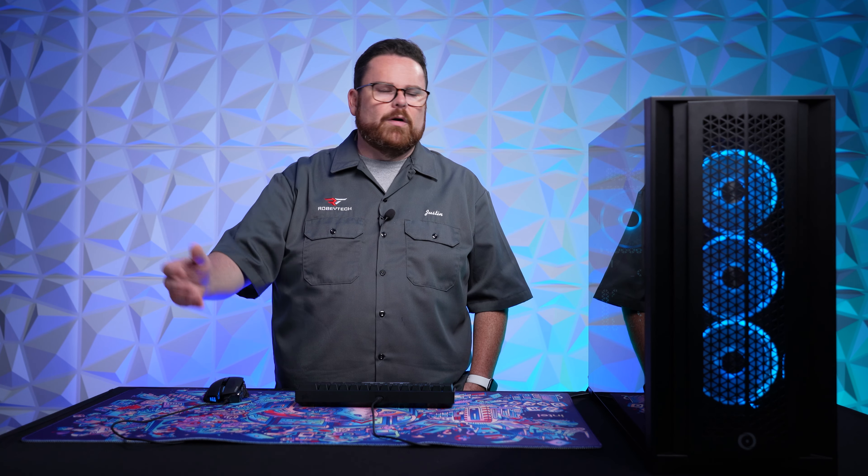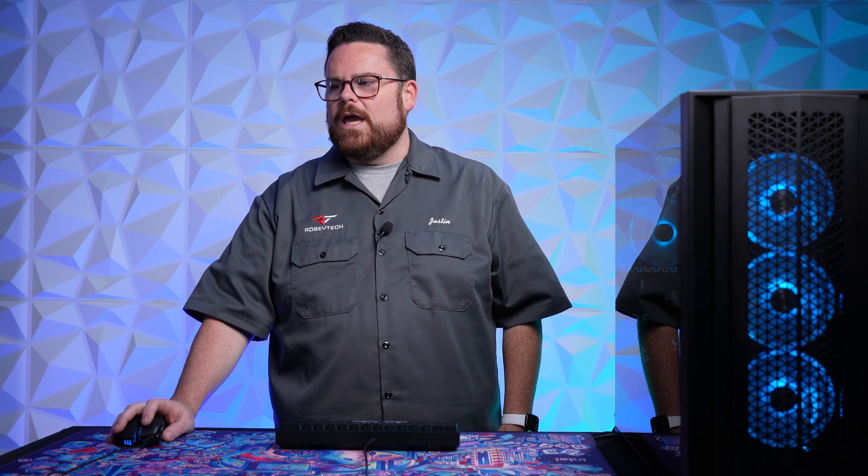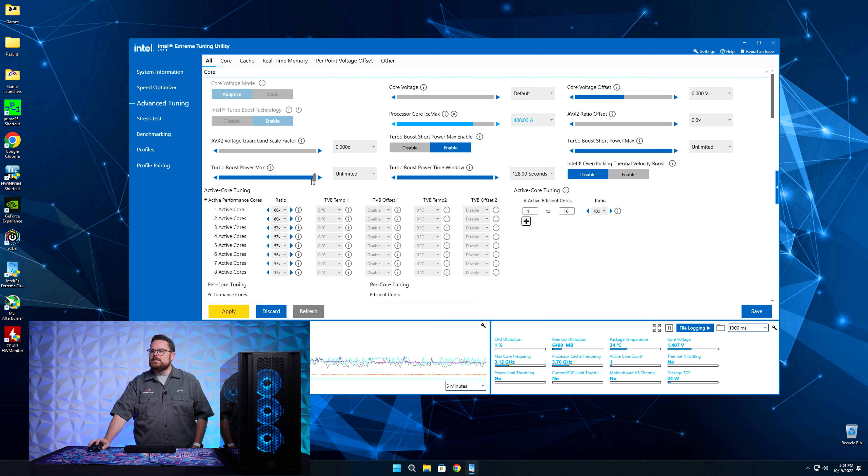This is some of the really cool stuff about Intel Extreme Tuning Utility versus doing it in BIOS. And again, the other great bonus is you can do it all in real time. Now let's talk about overclocking. We're going to reset the whole thing. First thing I do: setting turbo boost power max to unlimited, turbo boost power time window to 128, and turbo boost short power max to unlimited — those are going to be no problem.